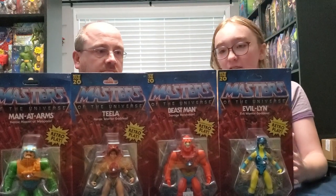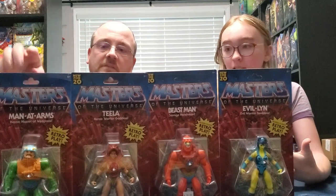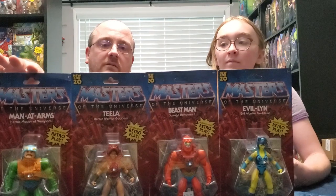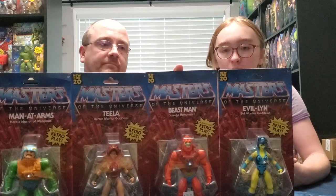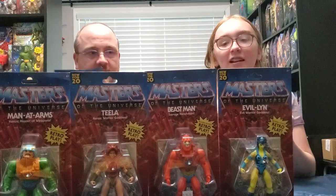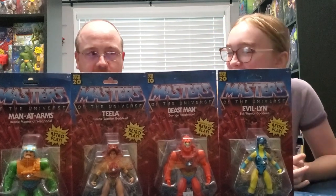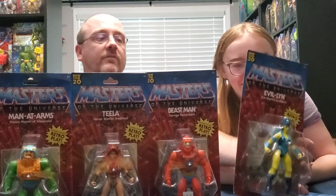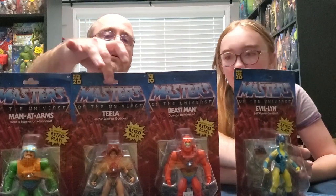So these are all the characters we haven't talked about yet in Wave One: Man-at-Arms, Teela, Beast Man, and Evelyn. In my opinion Evelyn is a lot better but she looks sick to me, and that's actually why I only have one of her, so I won't be opening her or Teela.